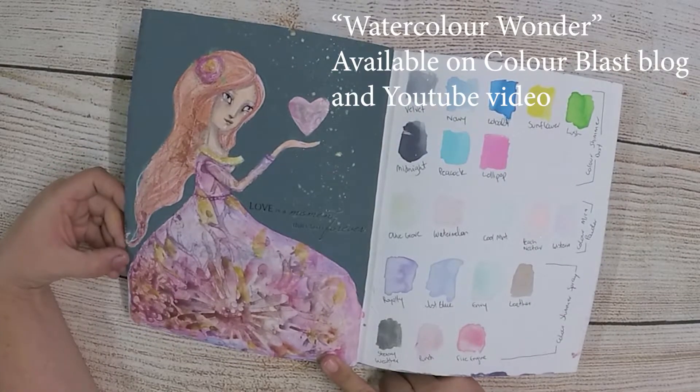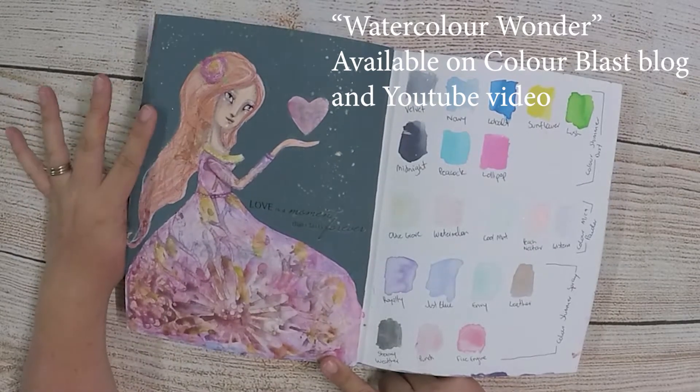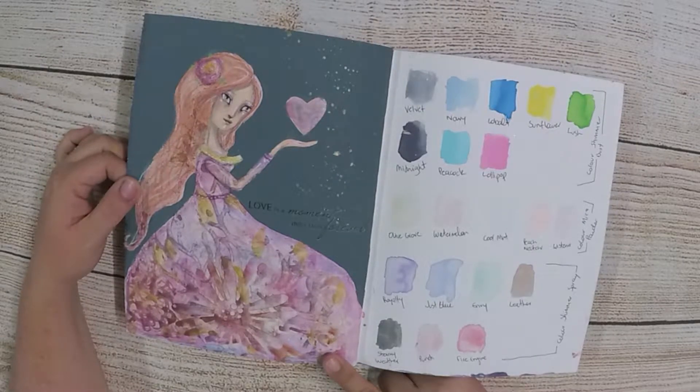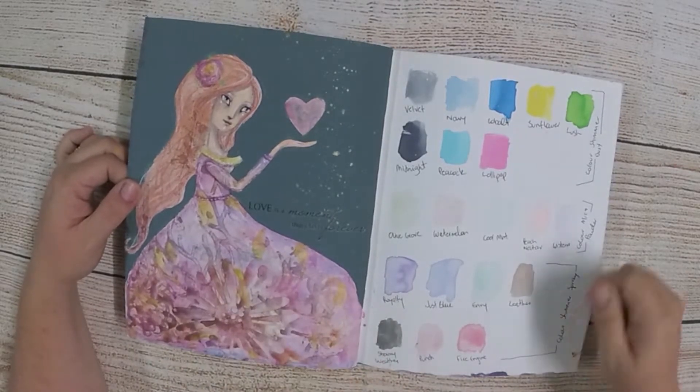This girl I did using the Colour Shimmer Cubes, and then it's all Colour Blast again except for the acrylic green paint on the background. There's a blog post and a video for her on different techniques to use with watercolour to get all these patterns in her dress.